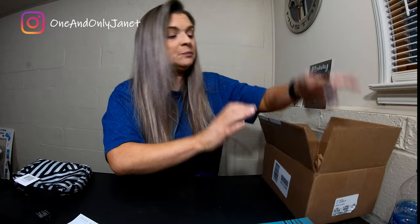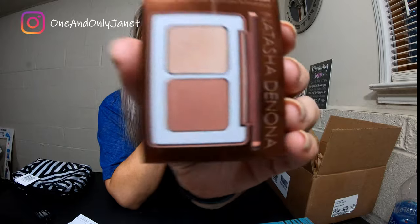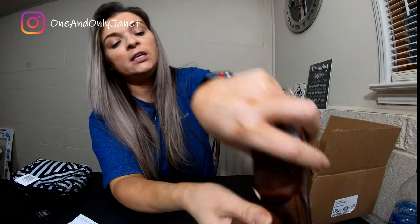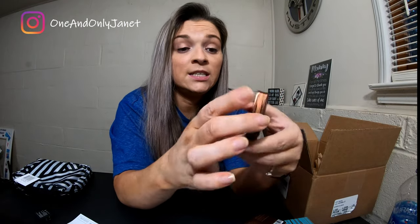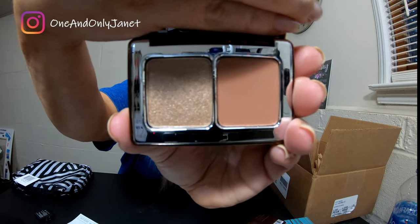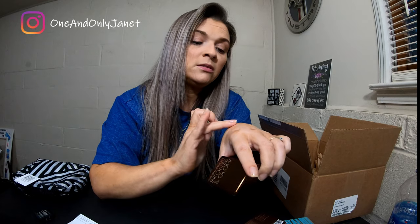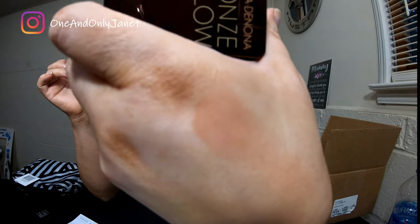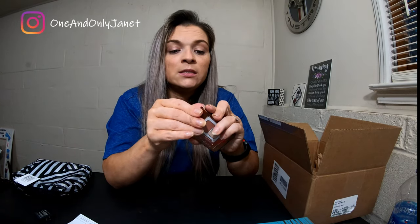Next is this Bronzer and Glow by Natasha Denona — it's a highlighting bronzer. Let's take this out of the packaging. I didn't expect it to be travel size but it is what it is. So let's put it on — oh yeah, I didn't put much for the highlighter, let me try on my hand. Oh, you can see that highlighter! I needed a new bronzer so I thought I would give this a go.